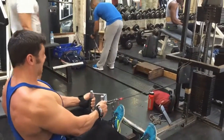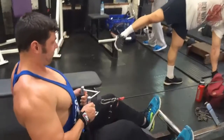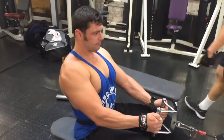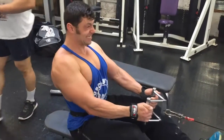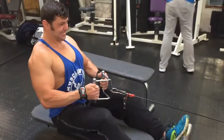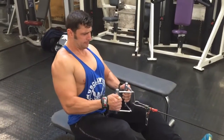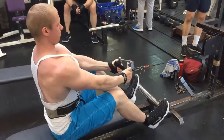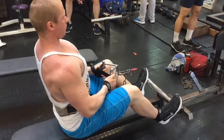Now, an important thing: try not to swing your upper body back or forward during the exercise, like a lot of people do in order to stretch the back better. Our goal is actually to concentrate and isolate your lats as much as possible, so we can create better contraction and better feel.